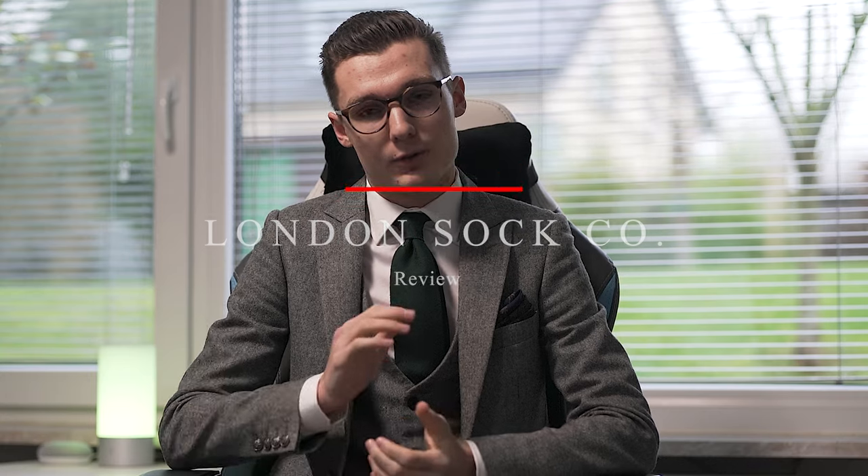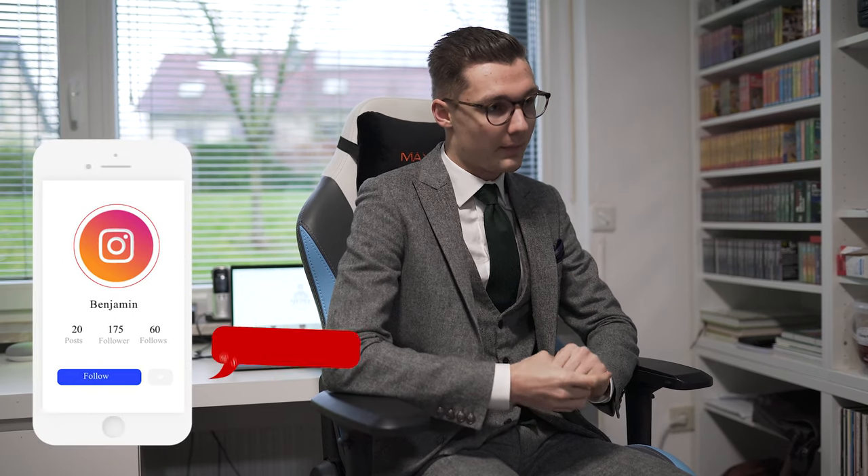Before we start, I want to share my Instagram account with you. It's called @SartorialStyles and I share a lot of stuff about menswear, fragrances, and accessories on this Instagram account. I also do posts linked to the videos I publish on this YouTube channel, so right now you can find some posts on Instagram where I wear my London Sock Co. socks. If you're interested, please check it out. But now, without further ado, let's jump right into the topic of London Sock Co.